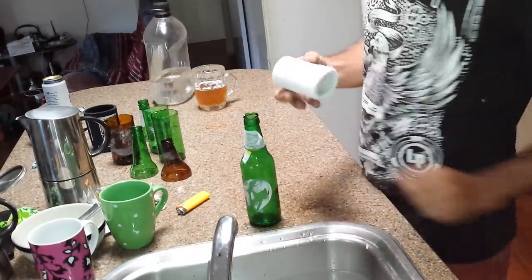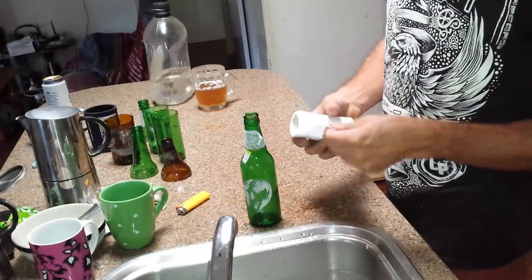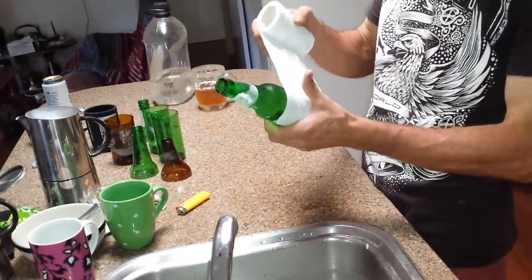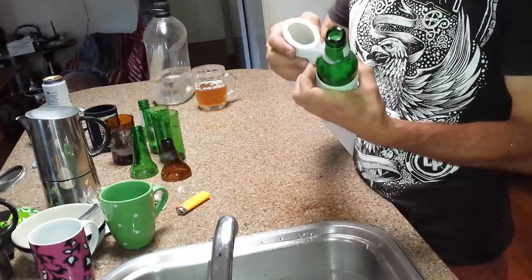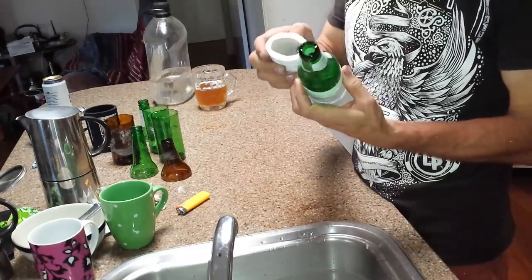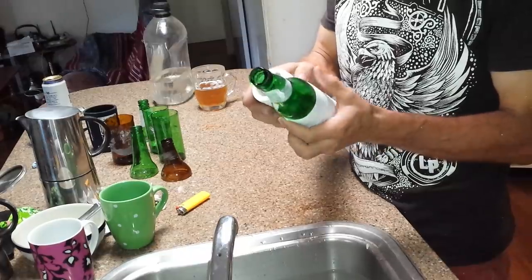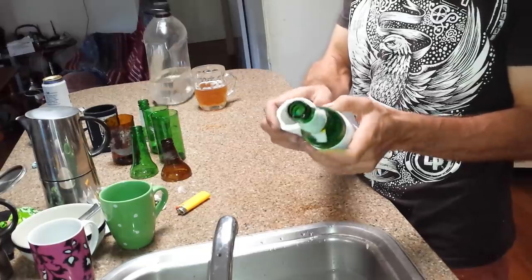As I didn't have any string, I came up with the idea of using some toilet paper. You can wet your bowl and then put that on straight away. Just wrap that around, hopefully nice and even.